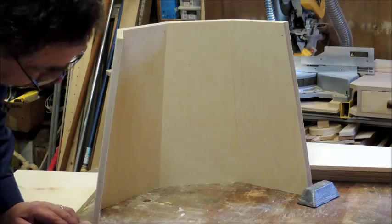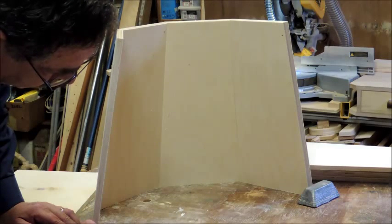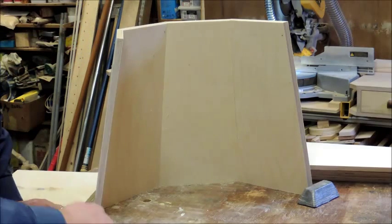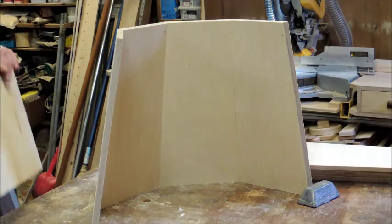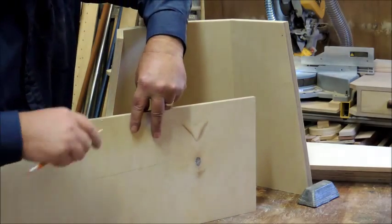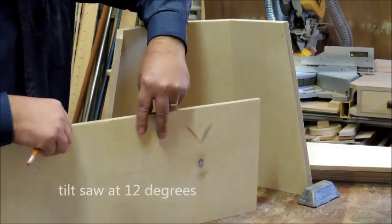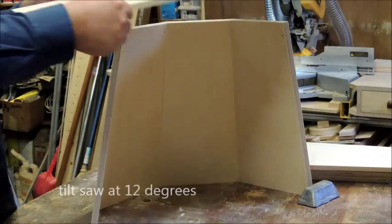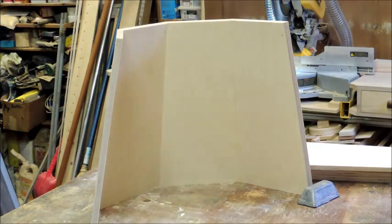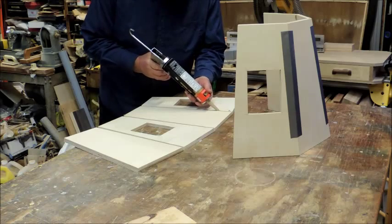Here we're going to have to scribe the line — I'll tell you what angle to set your table saw at. Again we'll just use this parallel for the top. We want to have a nice flat surface here when we mount the head.